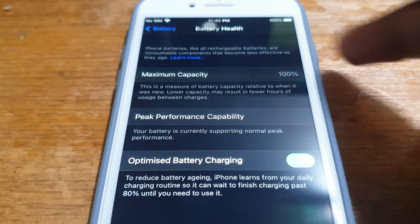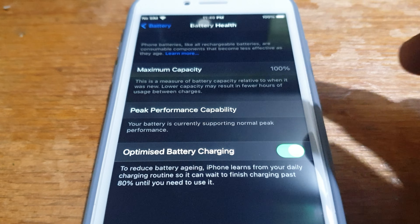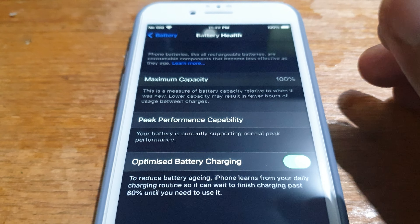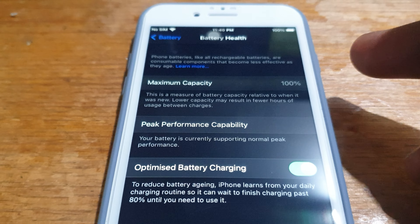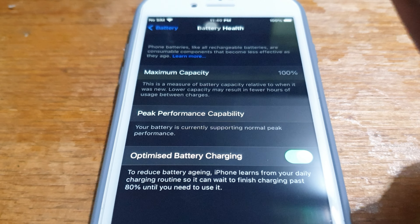It shows you the maximum capacity. Once this reaches something like 80%, it sort of slows down, so that's the point you need to change your battery. This is the Apple iPhone 7 — I have a brand new battery inside, which is why it's showing 100%.